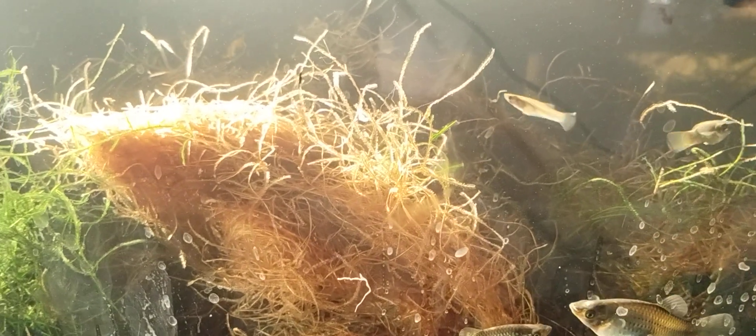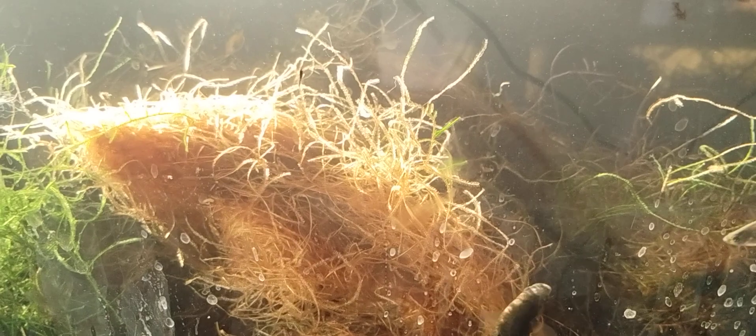It's only maybe half an hour or so of the day where the sun shines through like this.